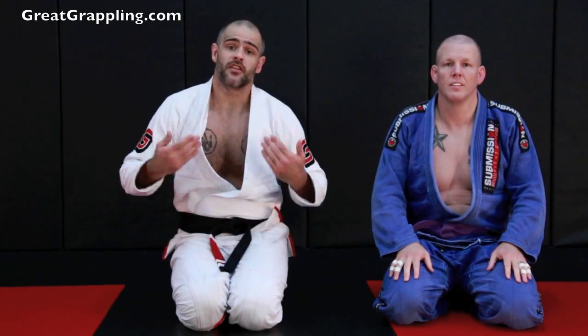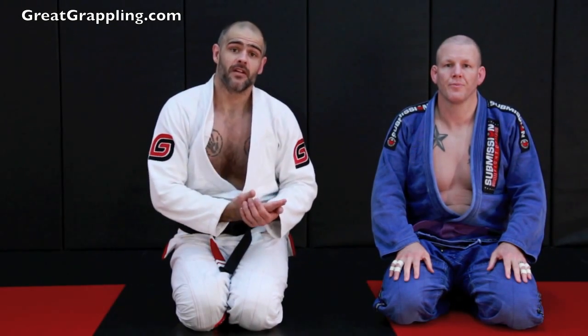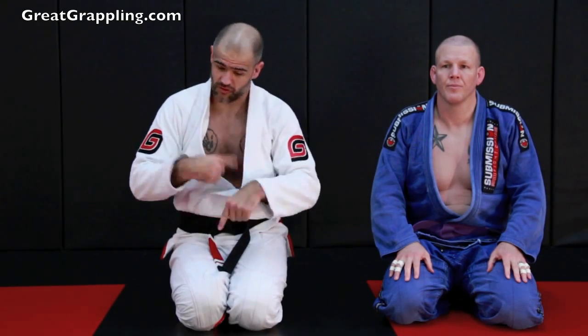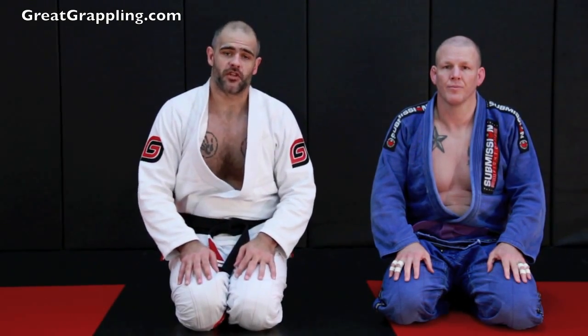Now I'm going to show a counter to the double under or the stacking pass. This is not a defense because we end up on the back — it's a good position. It actually just switches everything right over. You go from being in a mediocre position to a great position.